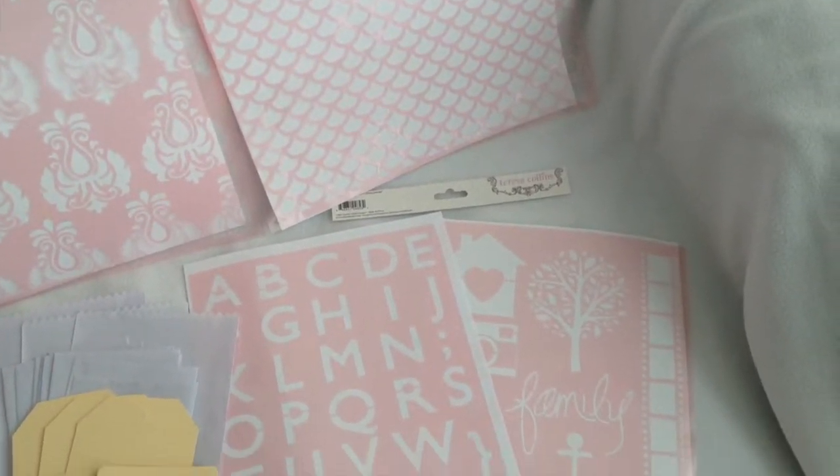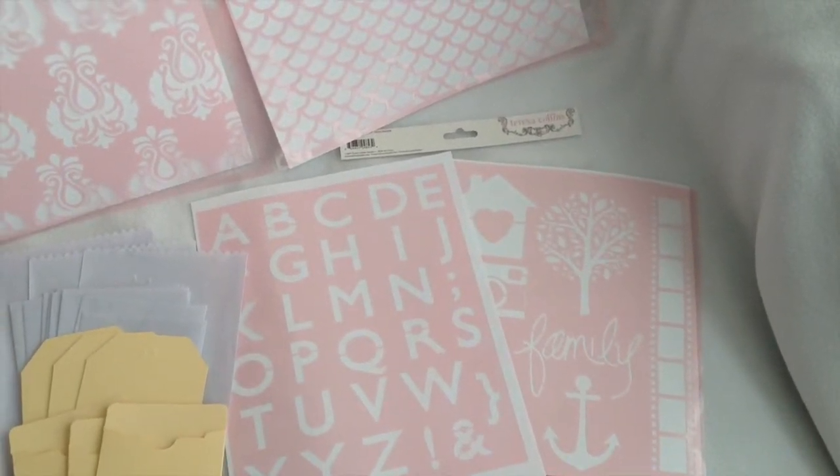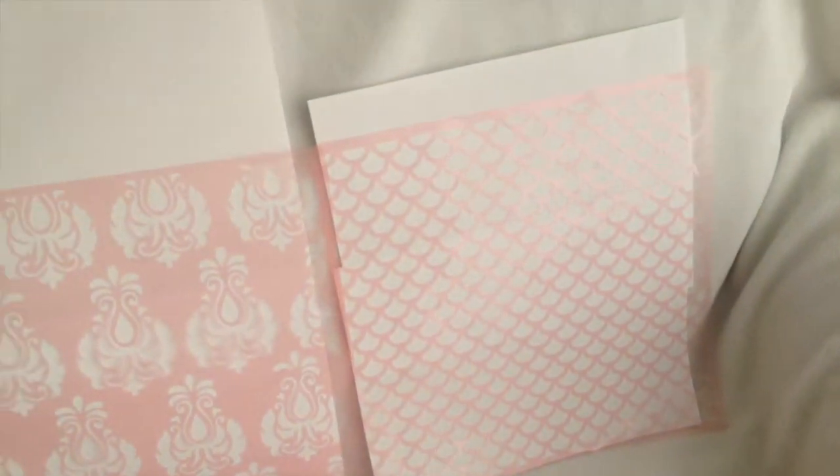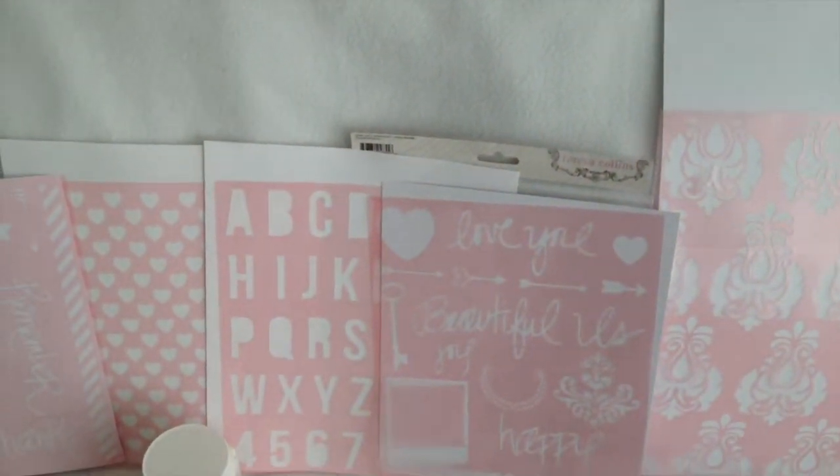This modeling paste is really neat. You smooth the paste over with the palette knife over the letters and it just makes a really unique, fun design that gives your paper quite a three-dimensional edge.